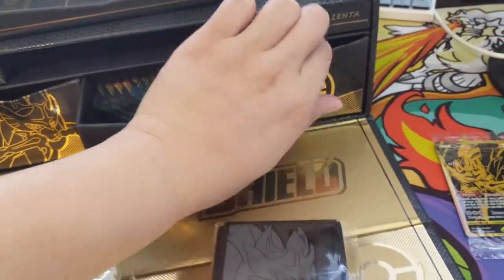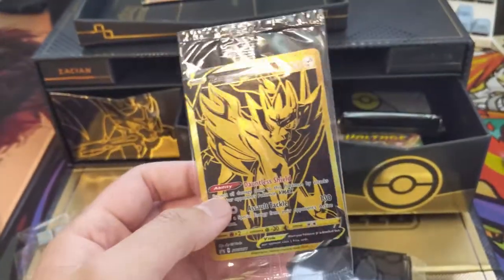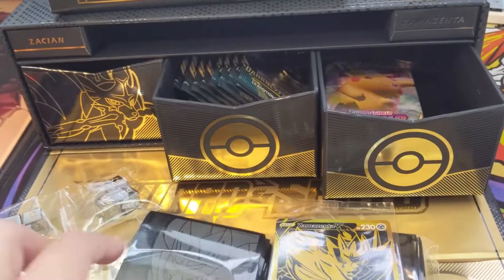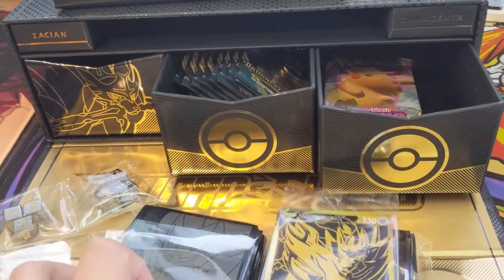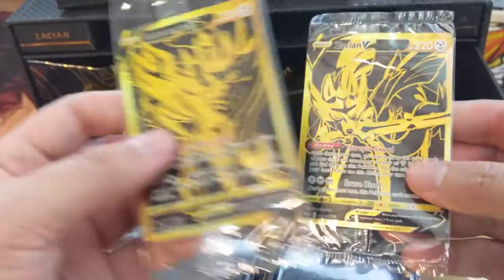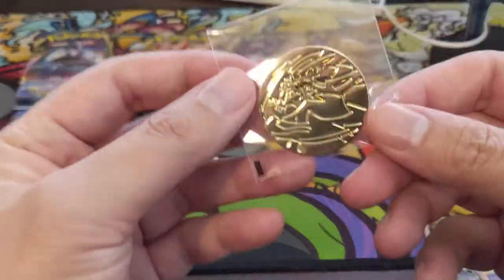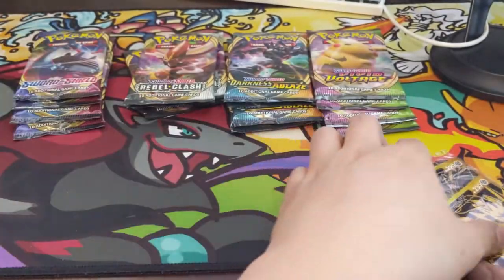Looks like the dice were just loose in there. We also have the Zamazenta promo — centering looks pretty good. One person mentioned these might have gotten recalled from hobby shops due to promo condition issues, and I'm all for that. I remember the Hidden Fates Super Premium Collection with the Rayquaza statue — almost all of them were damaged. If it was the promos, that would have been a huge fiasco. These promos look very sweet, so I'll give Pokemon the benefit of the doubt and let it slide.